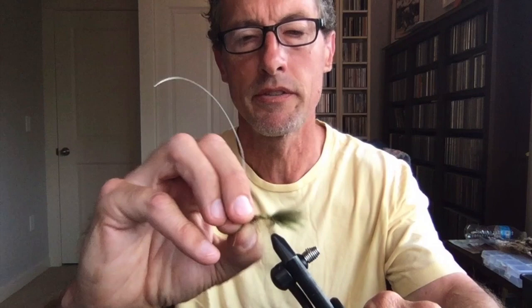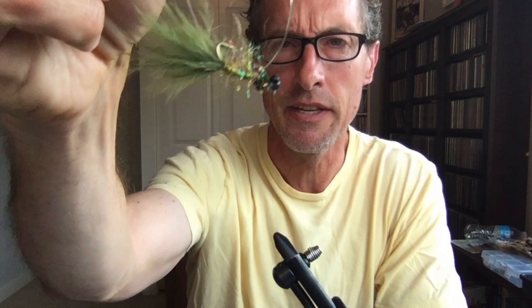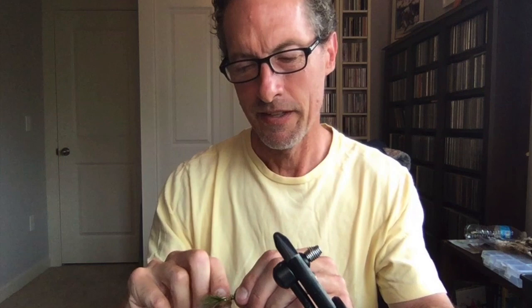The final step is checking the balance. Sometimes I'm closer than others, but as long as you're close it's fine. If it's weighted too heavily I can take a little bit of the tail off — I do have a fairly long tail, but I like it that way. It's fine if it sits slightly forward. There it is — you can use whatever colors you want, but I just try to make it look as buggy as possible. That's your balanced damselfly.